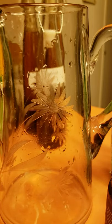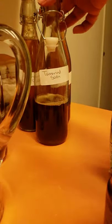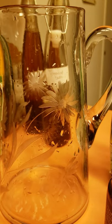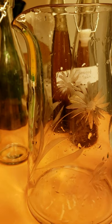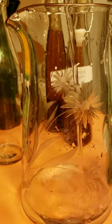Hey guys, welcome back. So I'm making tamarind soda — I've already done some, so I have to make more. I'm just going to go ahead and record this for you guys.